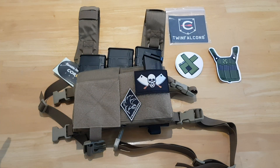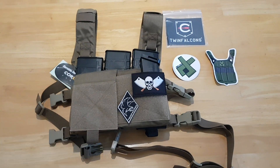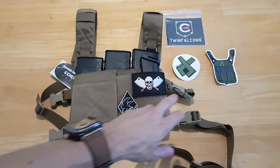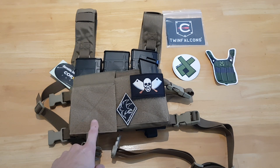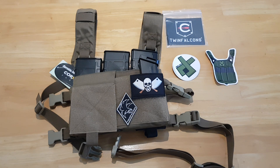So that is the Twin Falcons Mk3 Tactical Chest Rig from Loadout Locker. I will put a link in the description to Loadout Locker so that you can get yourself one of these or check out their other gear as well. They've got heaps of other different types of rigs — just about anything that you can imagine. If you can dream it up, I'm sure they can put something together for you.